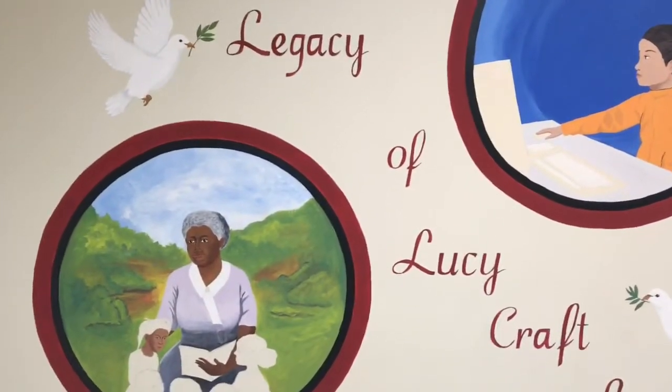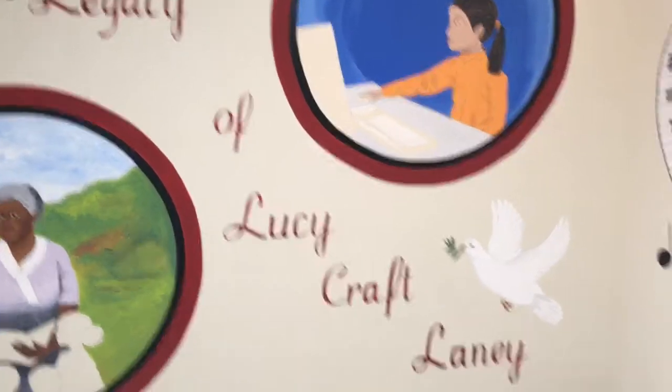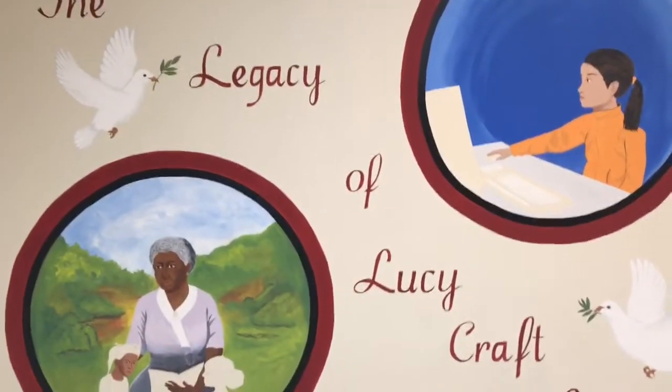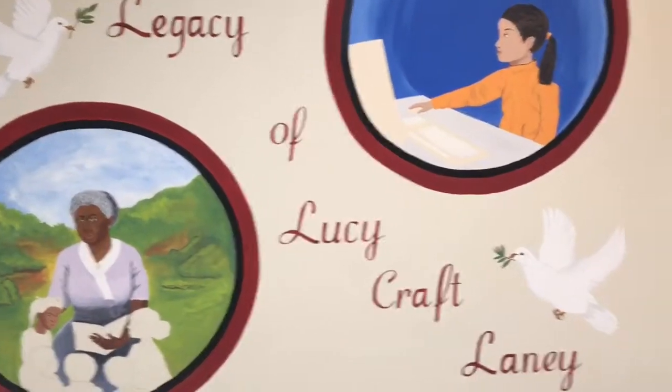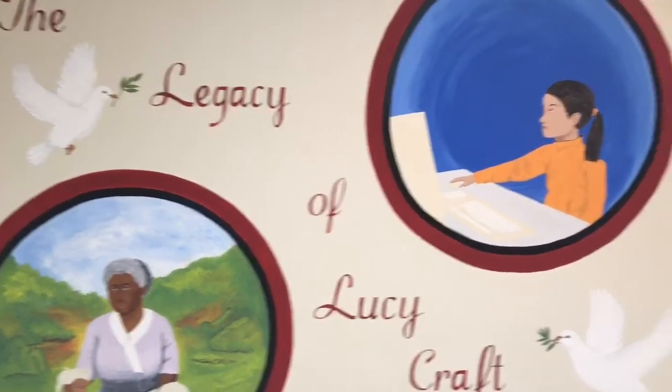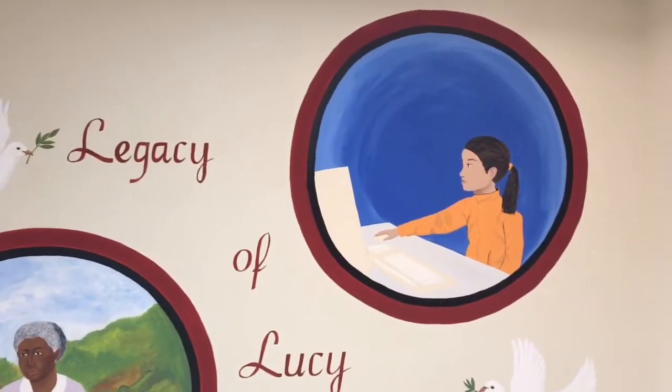Hi everybody, this is Audrey, also known as Noble Strength, and I'm back to share the progression I'm making on the mural I shared with you about a week ago. I only work on it about two days out of the week, but I have added a dove to this wall on the lower right.